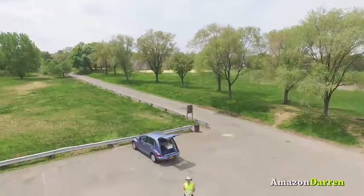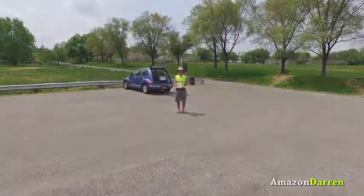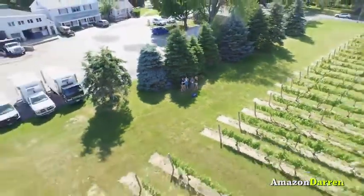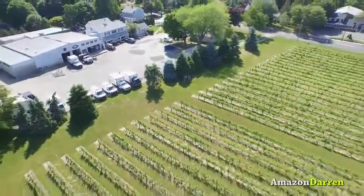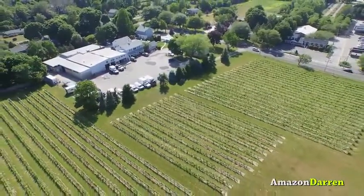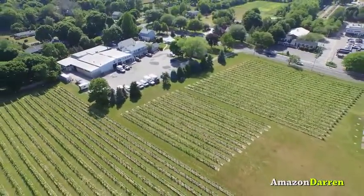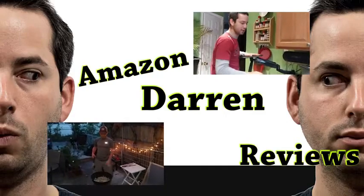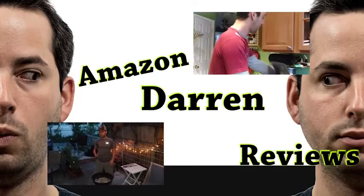Definitely order more batteries when they're available because you want to get those 20 minutes out of them. I also did one shot where I tried moving and adjusting the gimbal at the same time — bringing the craft up to me and then moving away. This is Darren Levine. I will update my thoughts as I get more of them, but thus far looking good for the DJI Phantom 3 Professional. I love reviewing, and if you have a product or service you'd like reviewed, get in touch and I'll give it the full run-through.